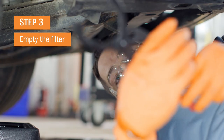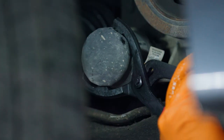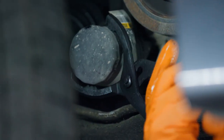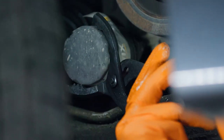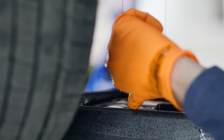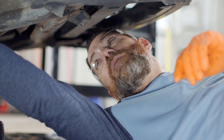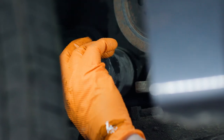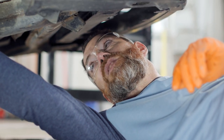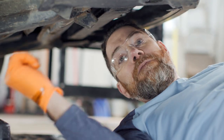Now we're ready to move over to the filter. The filter's right here. We've got a pair of oil filter pliers. We're going to go ahead and crack this loose. Remember: righty-tighty, lefty-loosey. Now that we've got this cracked loose, you'll notice that the oil is draining right on the frame here, but we've got the pan underneath it to collect all the oil. It's good to let it drain for just a second before you fully remove it. Once you do, just keep spinning it out — be ready to catch it.